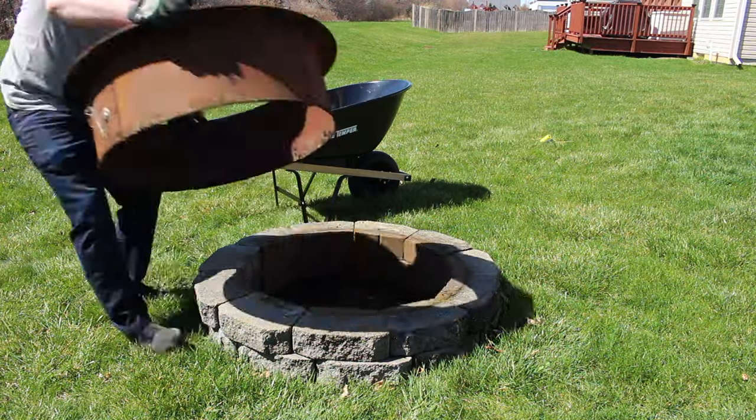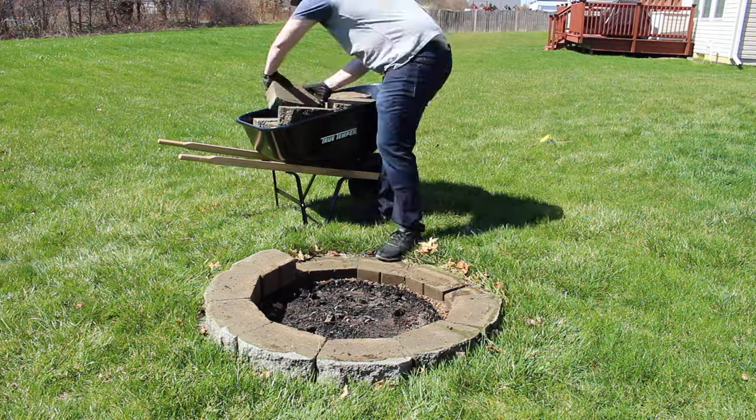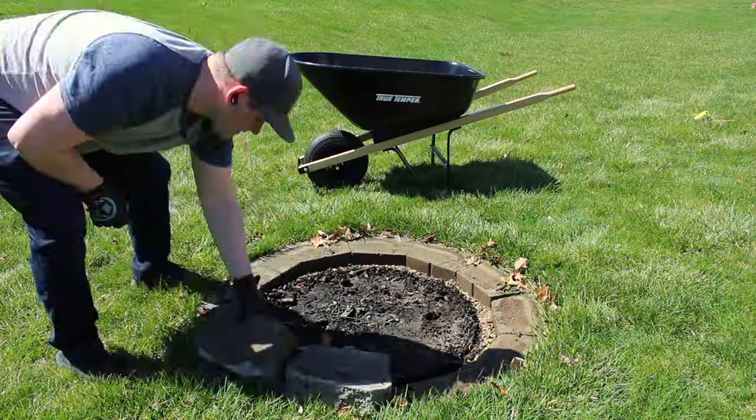My fire pit was looking pretty rough and in need of some serious TLC. We'll focus on that later, but for now let's get it cleared out of the way so we have a nice, clean slate to work with.